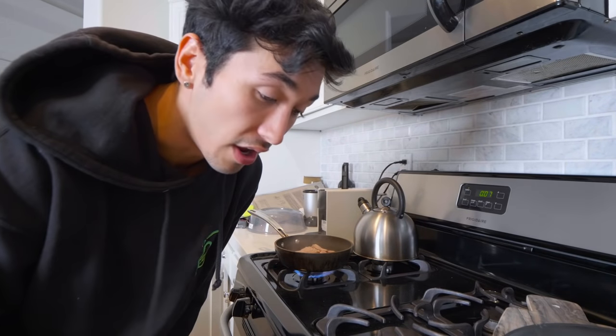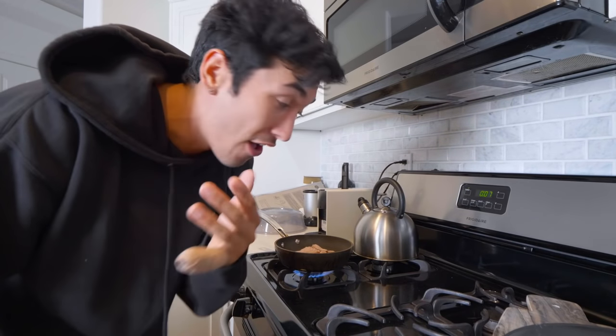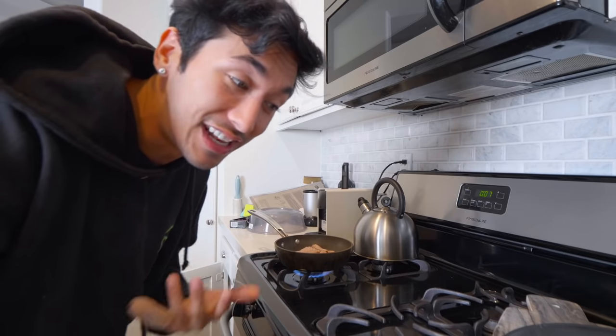Dollar Tree food review coming to a channel near you. I noticed that a video of mine a long time ago did really well called 'Living Off of Twenty Dollars,' so I figured people like saving money. I'm the king at being cheap, so I'm gonna show you guys how to live off of Dollar Tree food and see if it's actually even any good, because I always see it there but I never shop there because I'm always too picky.